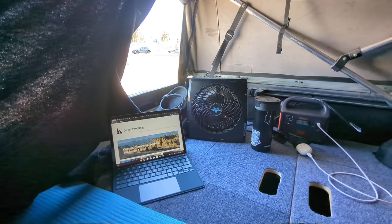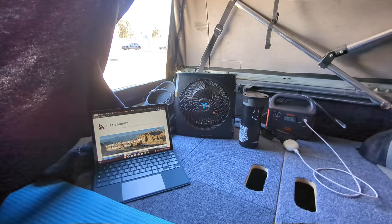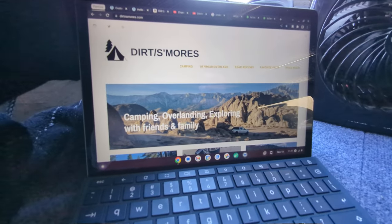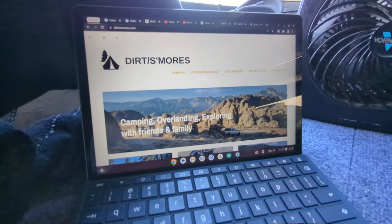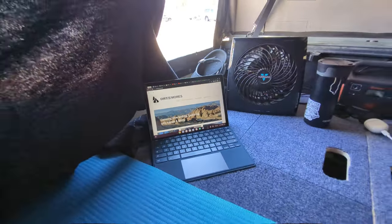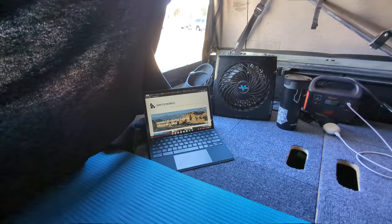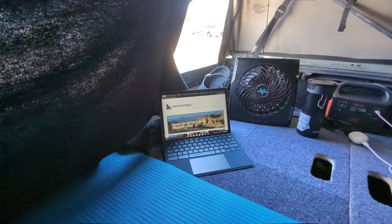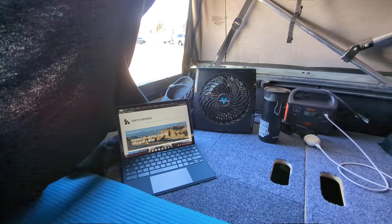This is going to be my first YouTube video going up on the new channel for Dirt and S'mores. I already have my website I've been running for a few years where I post articles about camping, overlanding, outdoors, product reviews, etc. I've been wanting to start a YouTube channel to make things a little easier, so I figured why not start it when I'm hanging out in the back of my truck.